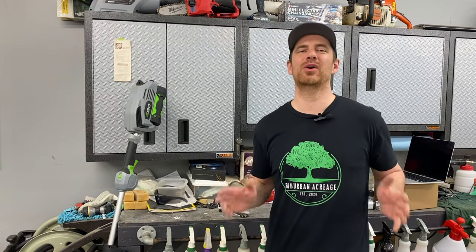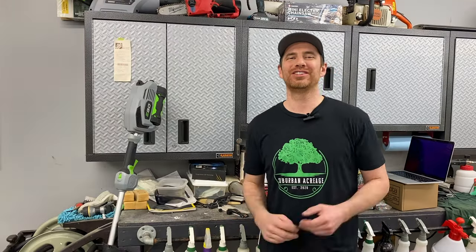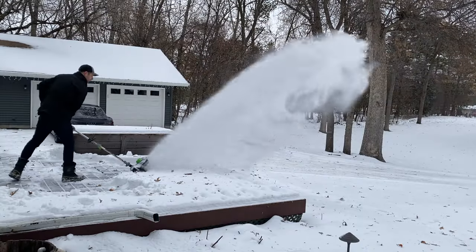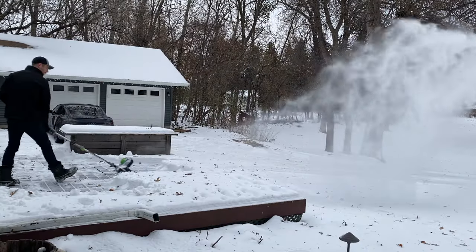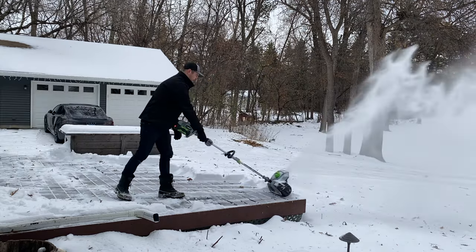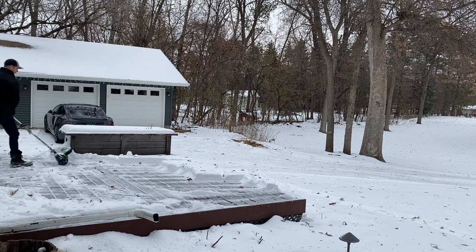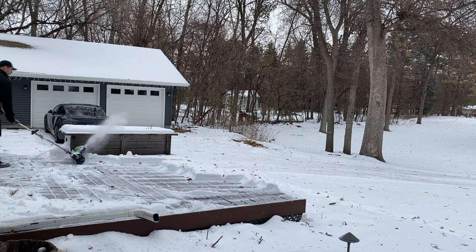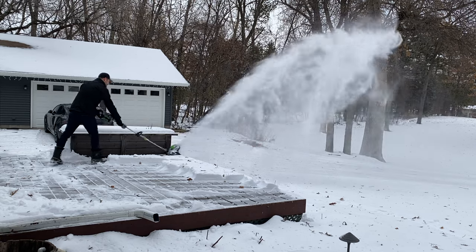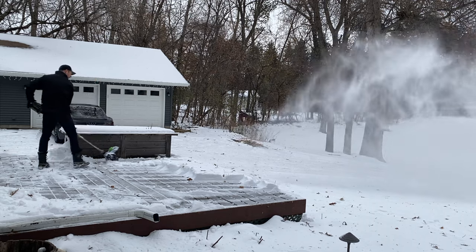My main issue with this unit is how heavy it is. Oh my gosh, it is heavy. Due to the weight, you really can't use it as a shovel. Any video you see of someone using one of these power shovels, they're going to move it forward sliding it on the ground like a shovel would, but on the backstroke when they're pulling it back, you're going to see them slide it on the ground because it's so heavy that it doesn't make sense to try to pick it up and bring it back like you do when you shovel. You just have to slide it and maneuver it around, which makes it really difficult to get a clean cut.